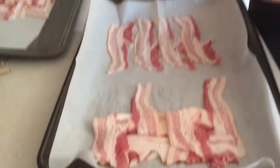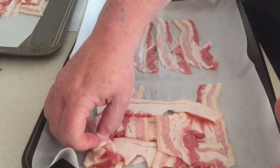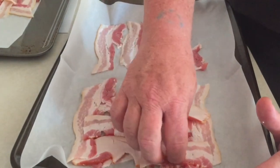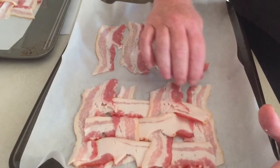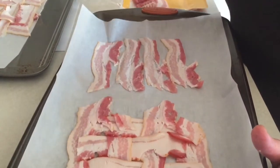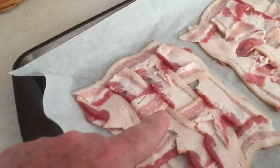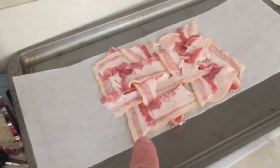Once you see this bacon weave for your BLT, it's delish — it's crispy throughout the whole sandwich and every bite has a piece of bacon. We've got one, two, three bacon weaves. We're gonna put the oven on.